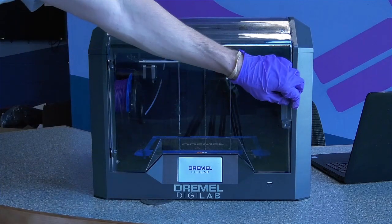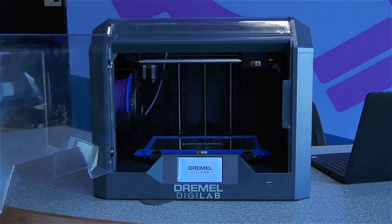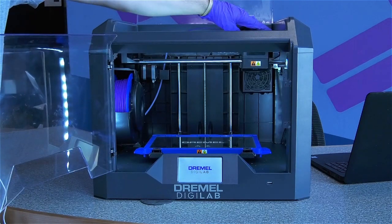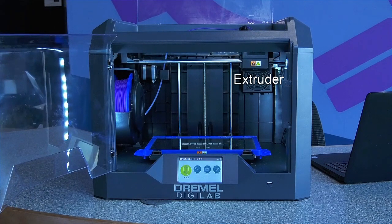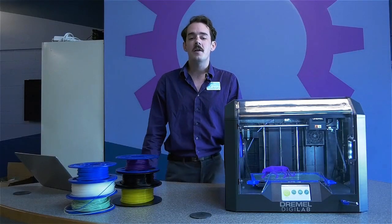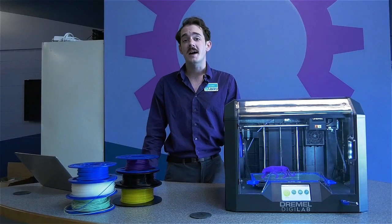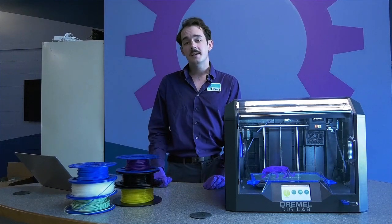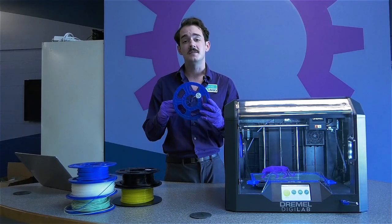The Dremel 3D45 has two plastic doors that keep the internal components protected. The most important parts of the 3D printer to know are the extruder, build plate, touch screen, and filament holder. A 3D printer works like an automated hot glue gun that melts plastic out into a shape one tiny layer at a time. The plastic comes on spools and is known as filament.